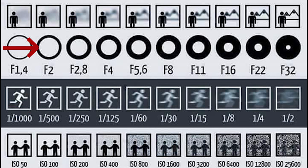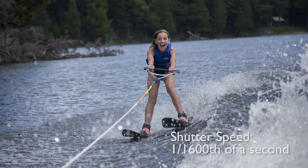Shutter speeds are usually in fractions of a second — could be a hundredth, a five-hundredth, a thousandth of a second. The smaller the fraction, the faster the shutter speed. Faster shutter speeds let in less light, but they also do a better job of freezing motion and giving you a sharper photo.